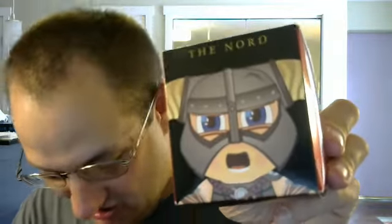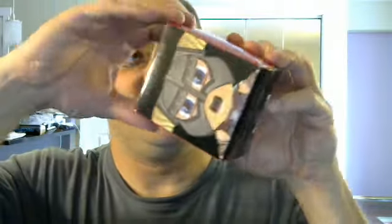This is an Elder Scrolls thing. It says it's the Nord — if it actually is a Nord, that's my favorite. That's what I've always used in Oblivion and Skyrim. I've always played a Nord. So I'm going to get this thing open.